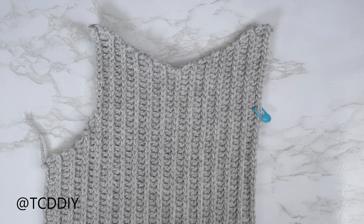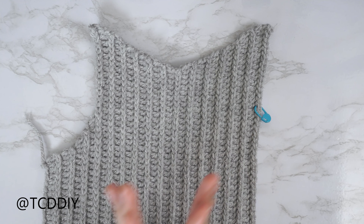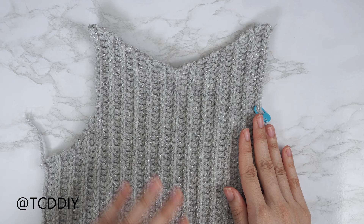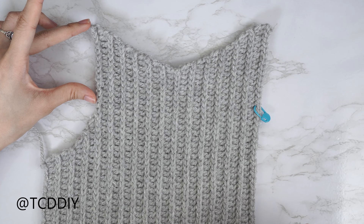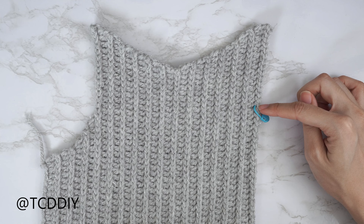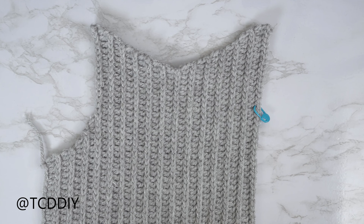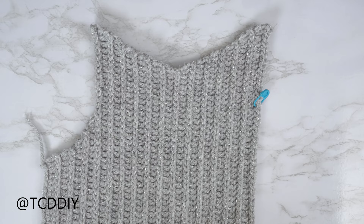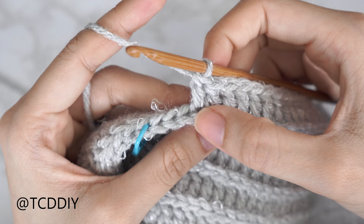I'm back with the increased side of my neckline — same number of rows as the decrease side, not including the middle row. Now for the underarm on this side: insert your stitch marker into the same number of chains as on the other side. I made 15 chains over there, so I counted down 15 stitches and inserted my stitch marker. Since we ended on a back loop slip stitch row, chain three and put one back loop double crochet into every stitch, leaving three stitches before the stitch marker.